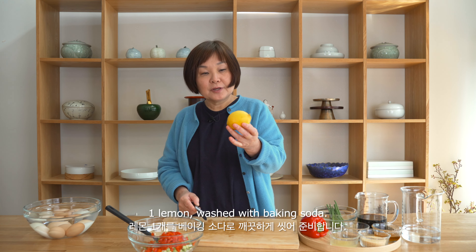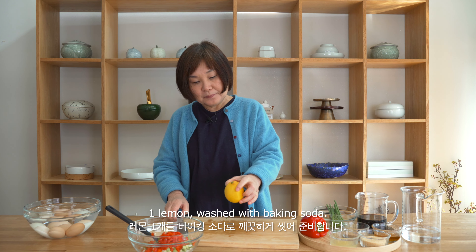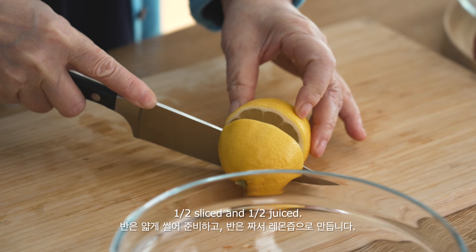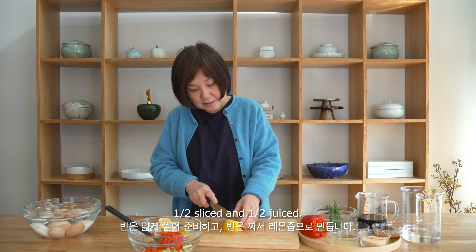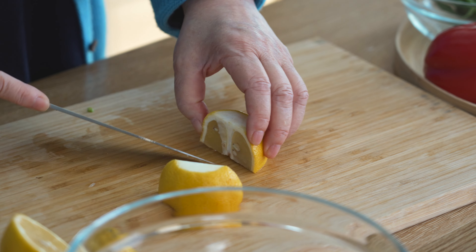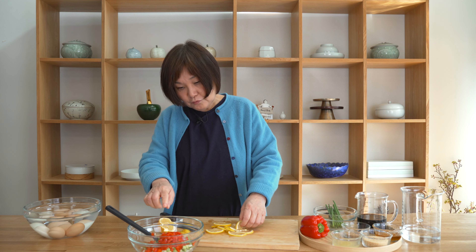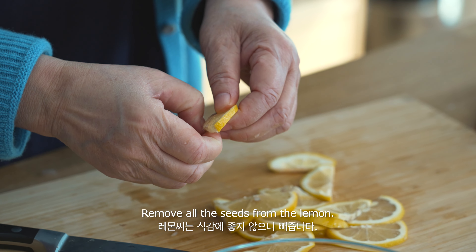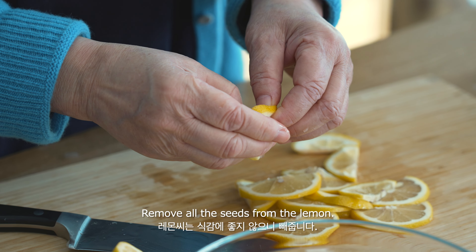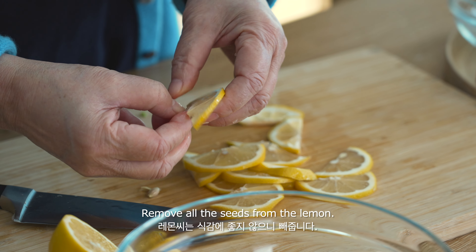I have one lemon here that I've cleaned the skin with baking soda. I'm going to use half for juicing and the other half to put into the marinade itself, sliced into thin pieces. Before you put the lemon into the marinade mix, be sure to remove all the seeds — you don't really want seeds floating around. This lemon particularly has a lot of seeds.